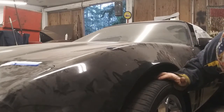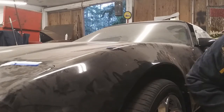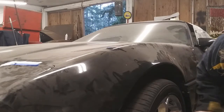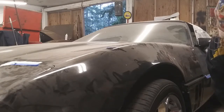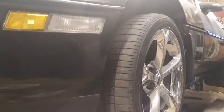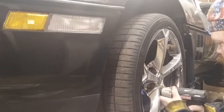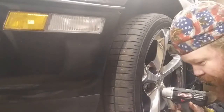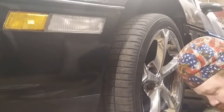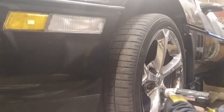So the first thing we've got to do is get it up in the air, get the wheels off, and take a look at some things. Okay, so we got it up in the air. First thing we'll do is rattle the wheels off. I need another battery - okay, got a good battery in the cordless impact now.